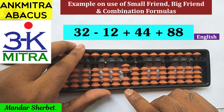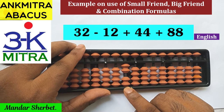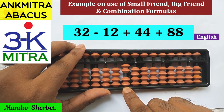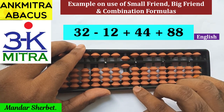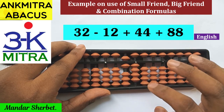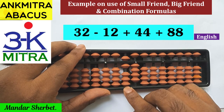The next number is addition of 44, so we'll start from the tens place rod — we need to add 4 on both rods. On the tens place, the addition of 4 will be done using the small friend formula, which is plus 5 minus 1. On the units place, the 4 will be added directly. Addition of 44 is done.